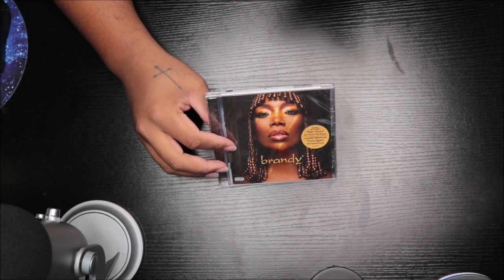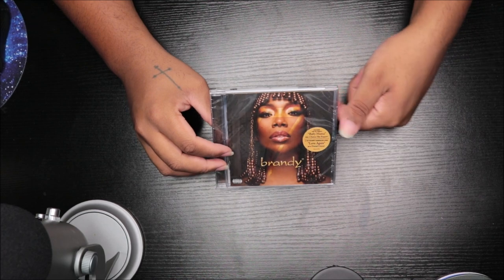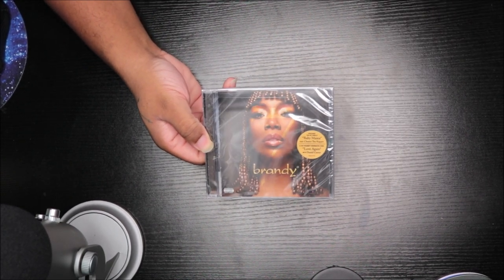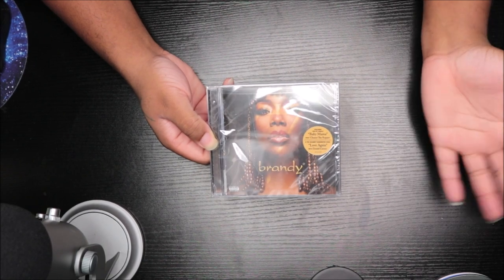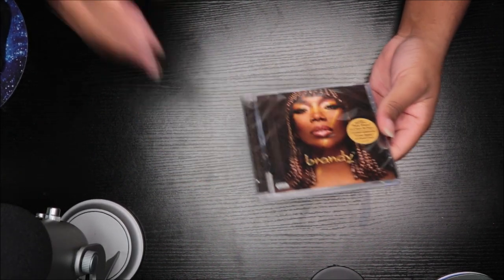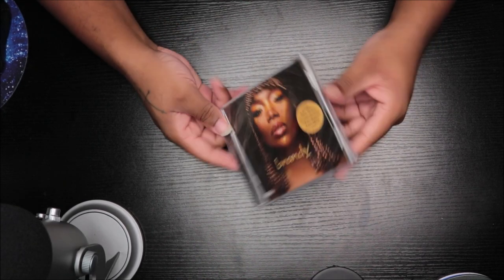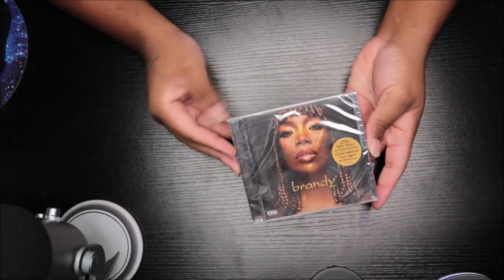What's up everybody, it is RoryuJ and I am back again with another unboxing video. This time I am opening the CD version of B7. I ordered it yesterday and it came today. I have the vinyl but this is the actual CD, so we're about to get into this. This is the front.